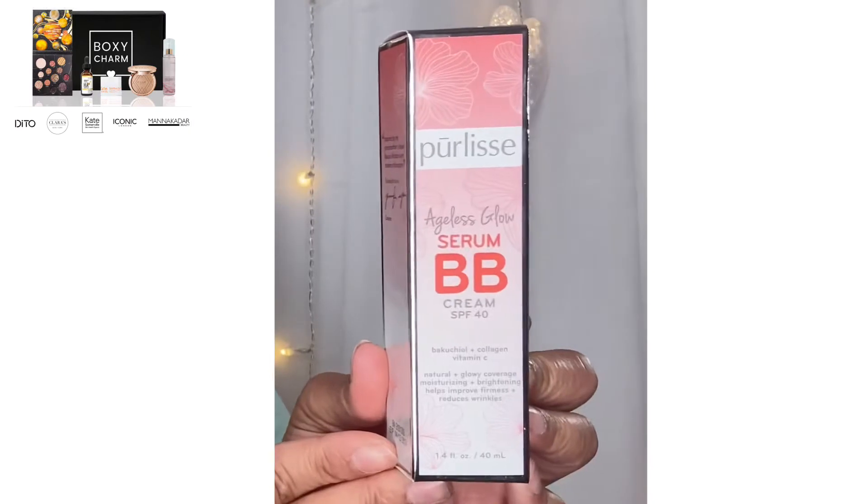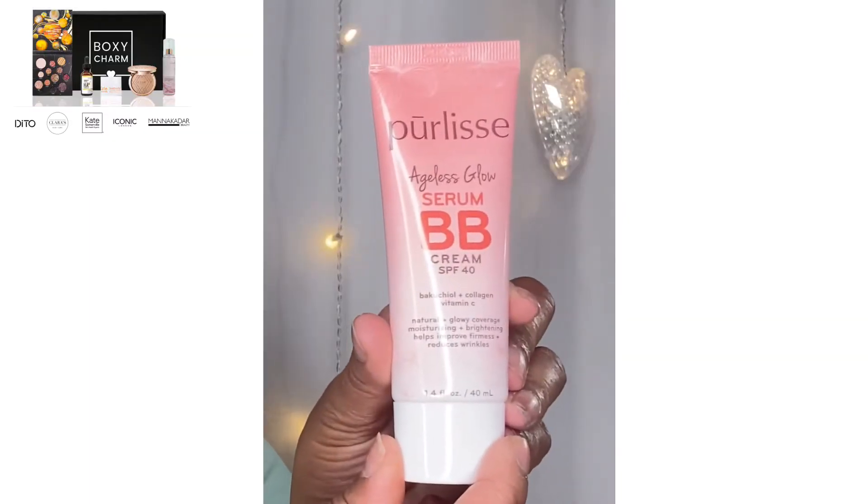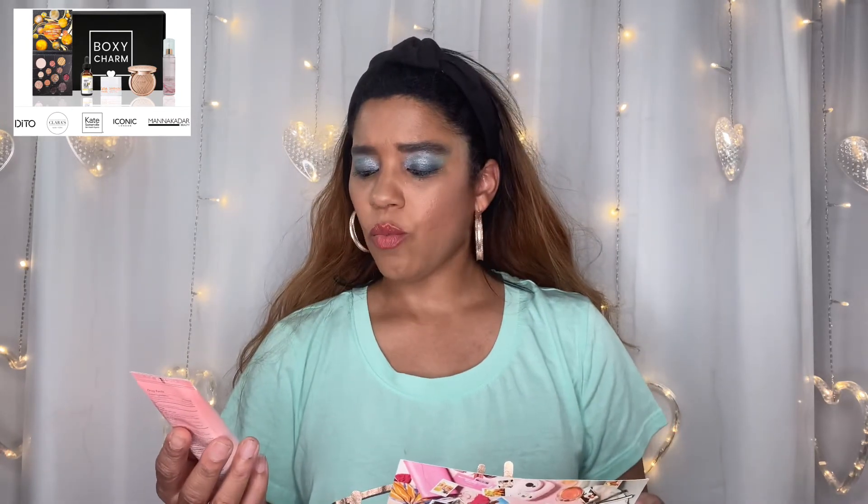Next is a Purlisse Ageless Glow BB cream. I don't really use BB creams, but they sent this in a tan deep shade that should work for me. Let me pop it open — oh yeah, it's a nice color. Going ahead and rubbing it in — yep, perfect color for me, you can't even see it — that's the point! It matched me up great. The full size is $38 for 1.4 fluid ounces or 40 milliliters. Not bad!